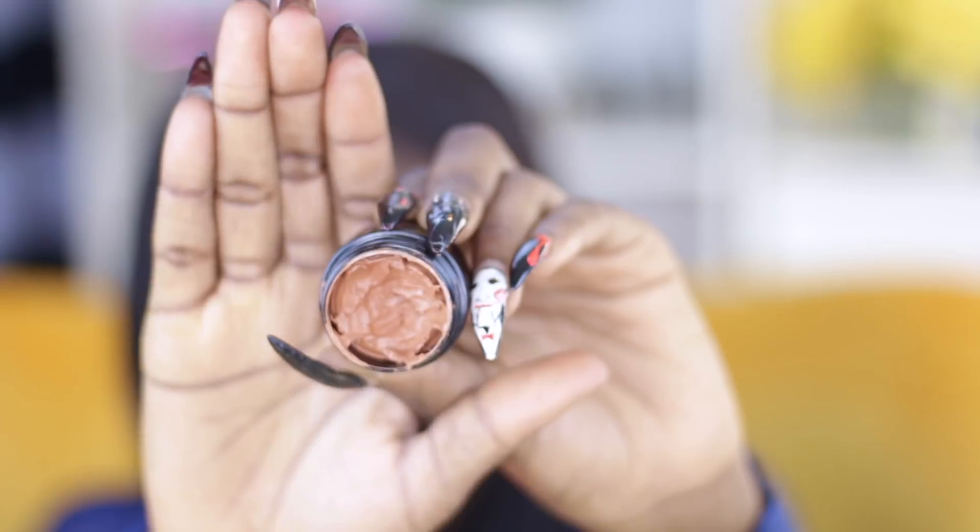So today I'm going to do a video for you guys. To moisturize my face I'm going to be taking this Pond moisturizer — this is also a color correcting moisturizer. I freaking love this thing, it's super cheap and you can just get it at Walmart or Target.